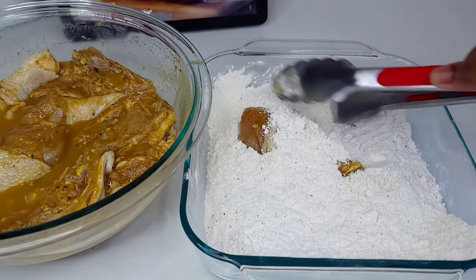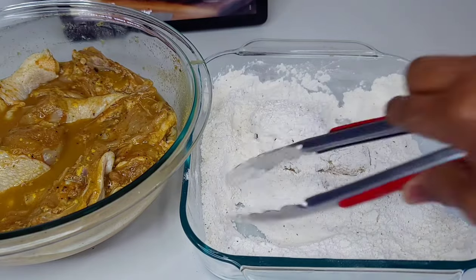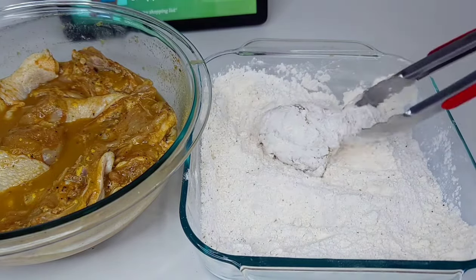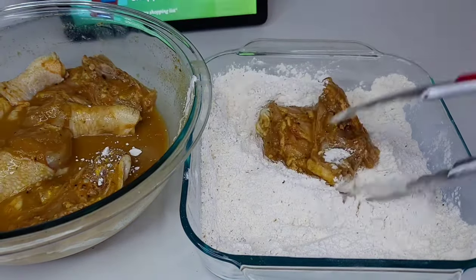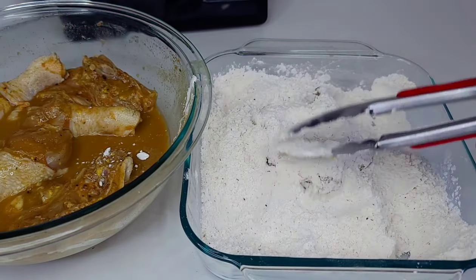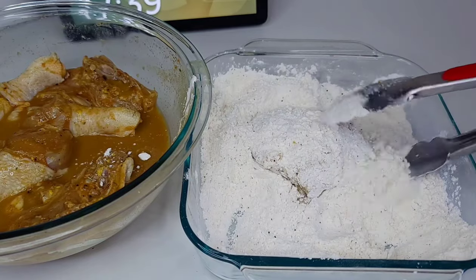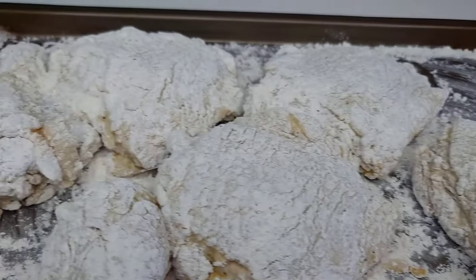Go ahead and coat your chicken generously with the mixture, shake off the excess, and place it onto your dish. Continue with this process until all pieces are done, then allow them to rest for about 15 minutes to absorb the flour while we preheat our oil to 350 degrees Fahrenheit.